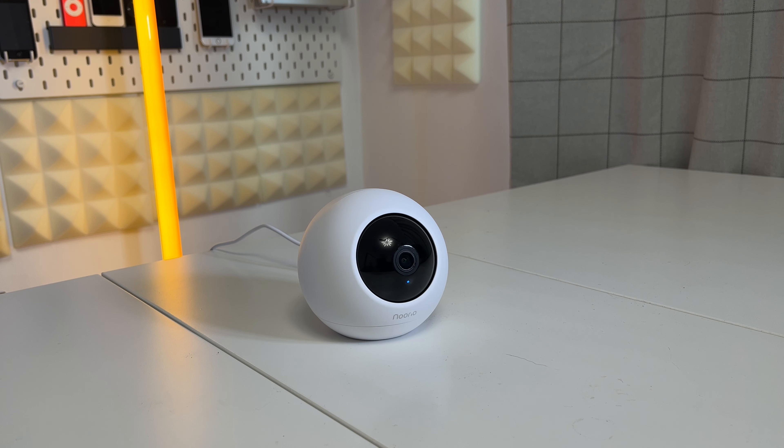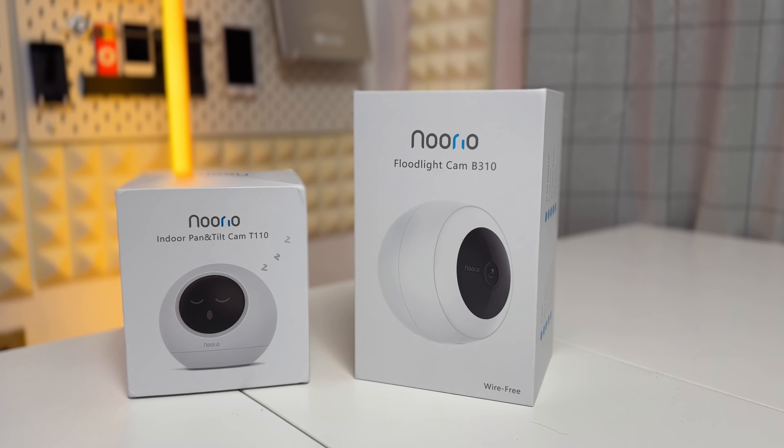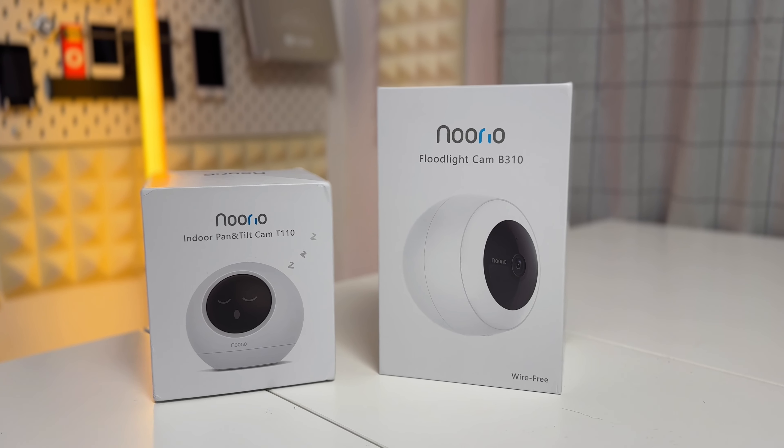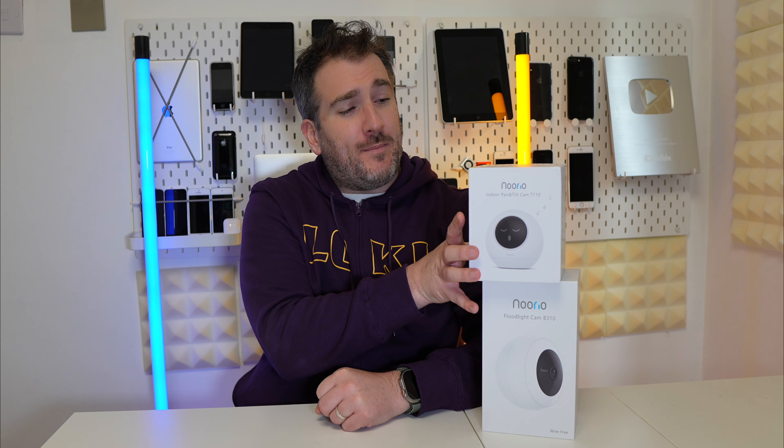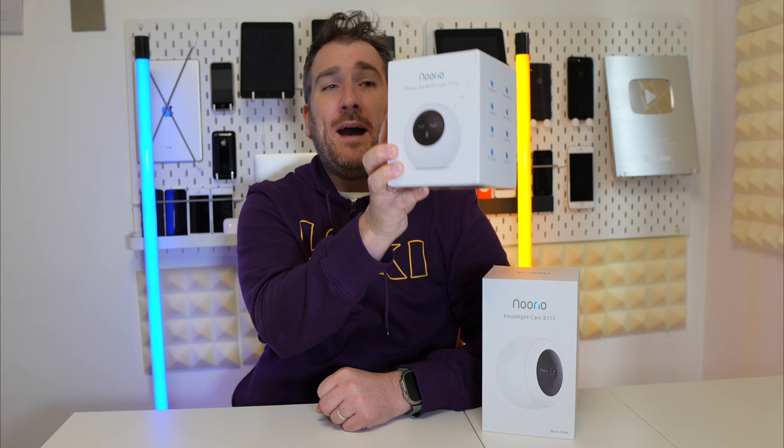As we plunge into 2024, you'll want to make sure you've got the right security in your house. I have two products here from Noorio — two new CCTV cameras I want to talk about today. The first model I'm mainly going to talk about is this one: the Noorio indoor pan and tilt cam, the T110 model.